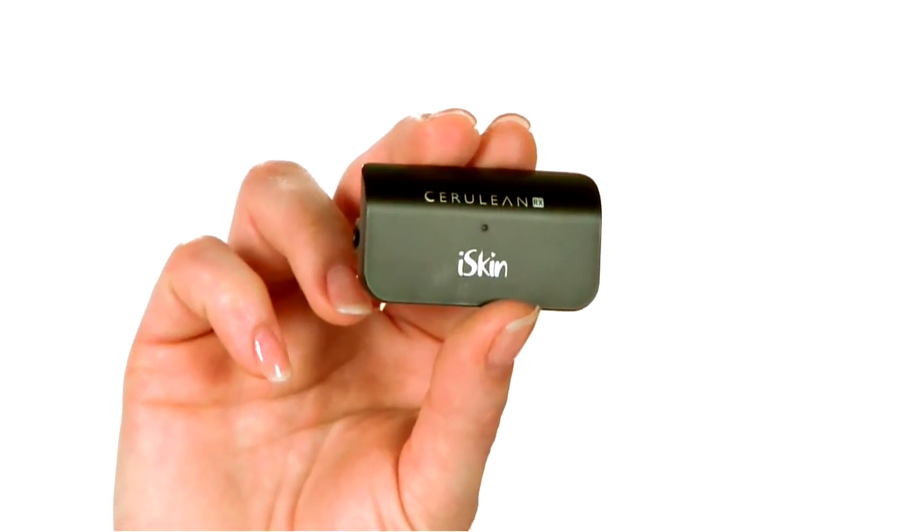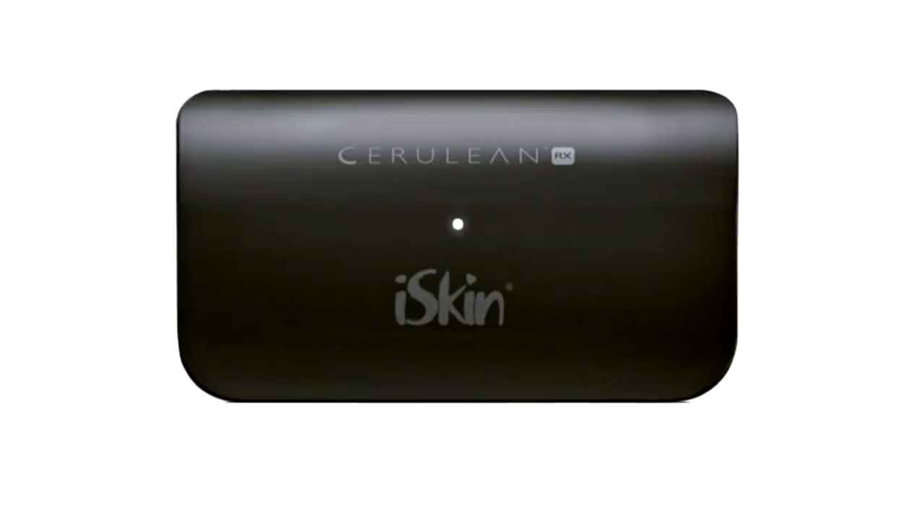The Cerulean RX is an amazing device that is the world's smallest and only dockable Bluetooth wireless audio receiver. The RX turns your Mac, your iPod, your iPhone, and even your Blackberry into an easy-to-use remote control. So let's get started and take a look at how it works.